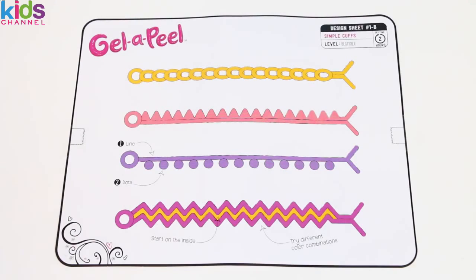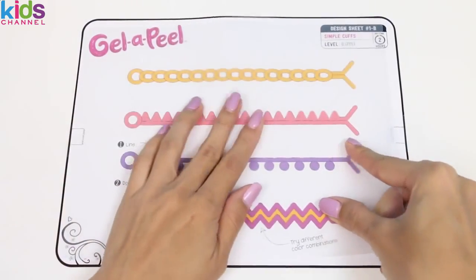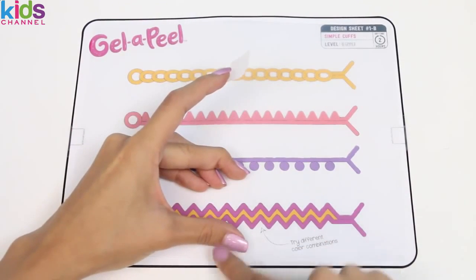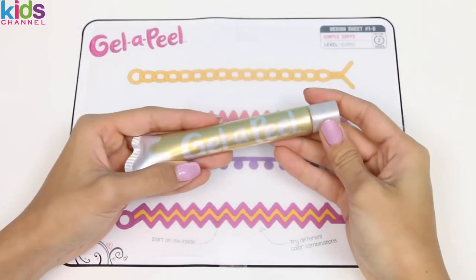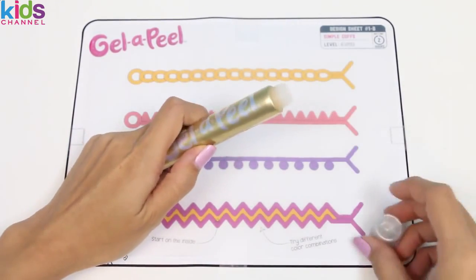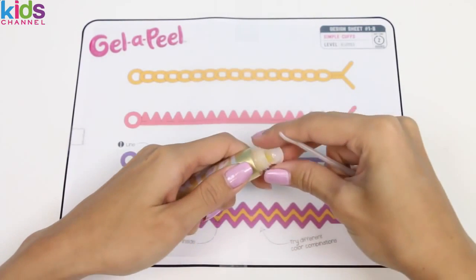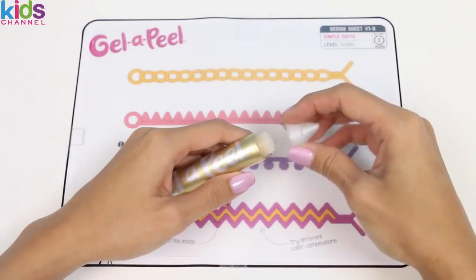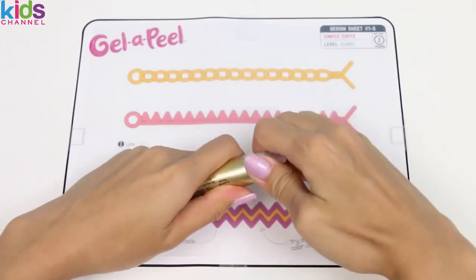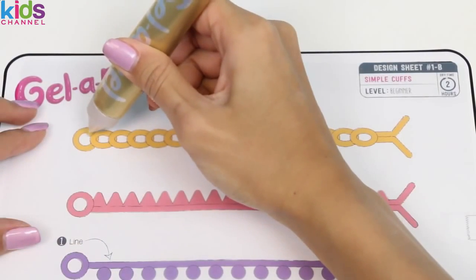So I think I'm gonna start with these beginner bracelets just to get a feel for it. We're gonna lay our plastic right on top and tape all the sides down. Now to set up our gel we just unscrew it and there's a plug inside that we need to remove. I'm gonna use the end of the scraper to help remove the plug. Now we screw on the tip and we're good to go.